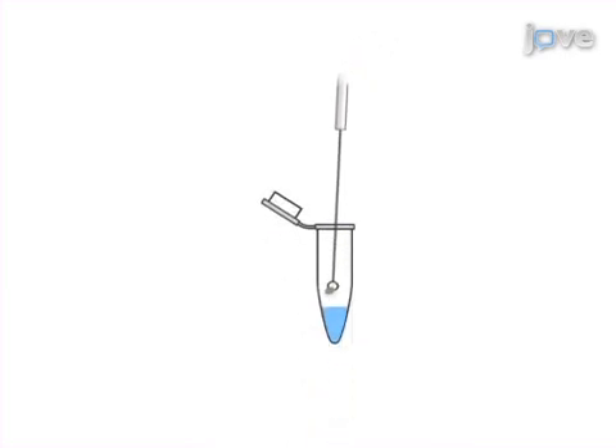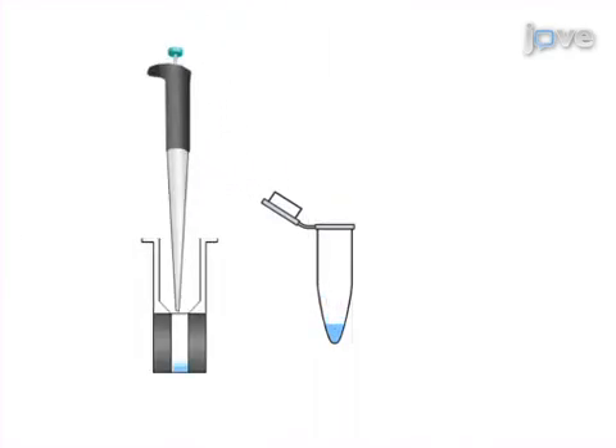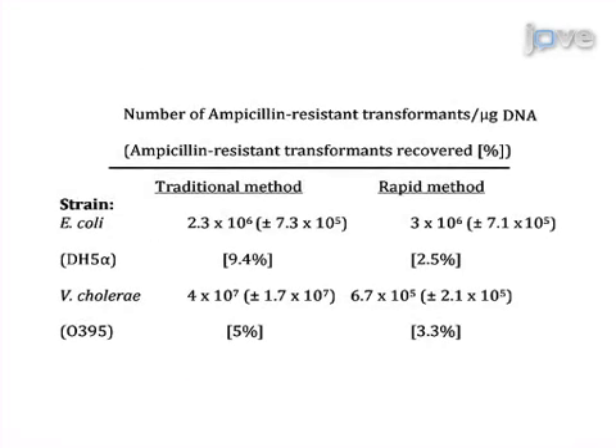Then, the bacterial pellet is washed three times at four degrees Celsius and resuspended in 40 microliters. Finally, the competent cells are electroporated in the presence of DNA. Ultimately, results can be obtained that show levels of bacterial transformation comparable to those obtained using the traditional method that requires considerable equipment, large volumes of bacterial cultures, and sterile buffers.